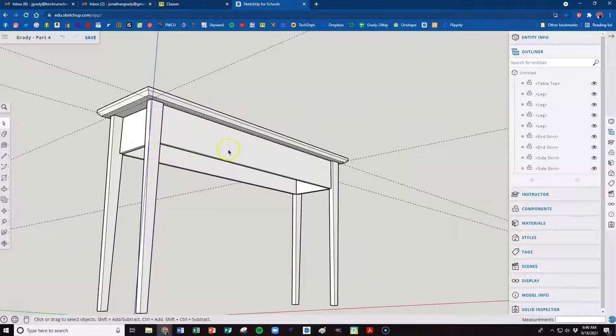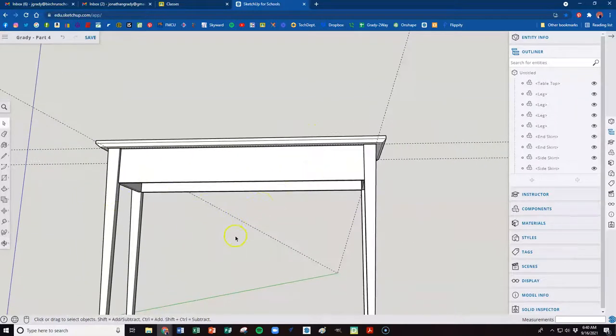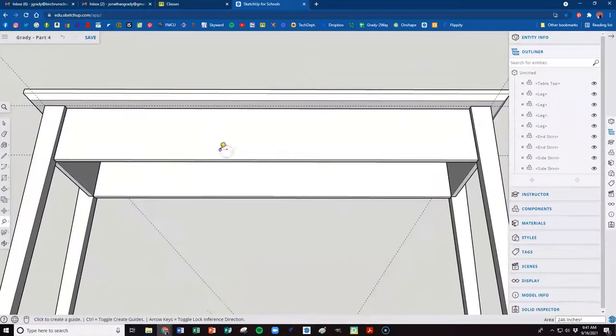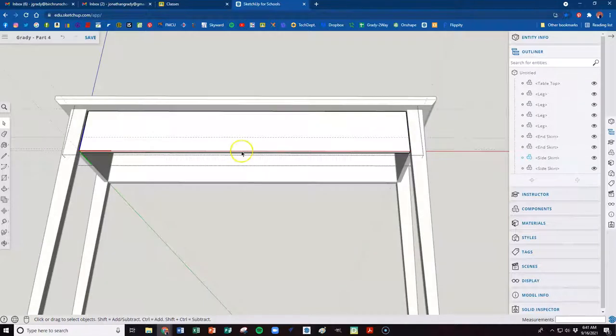Now we're going to add a couple more features — a nice little arc right here. Make sure nothing is clicked so all components are closed; you shouldn't see any dotted box. Tap T on the keyboard for tape measure and zoom in. I want a guideline from the bottom of this side skirt — click on that edge and bring it up two inches. Type two and hit enter. Then hit space bar for the select tool, and double-click the side skirt to open it for editing.